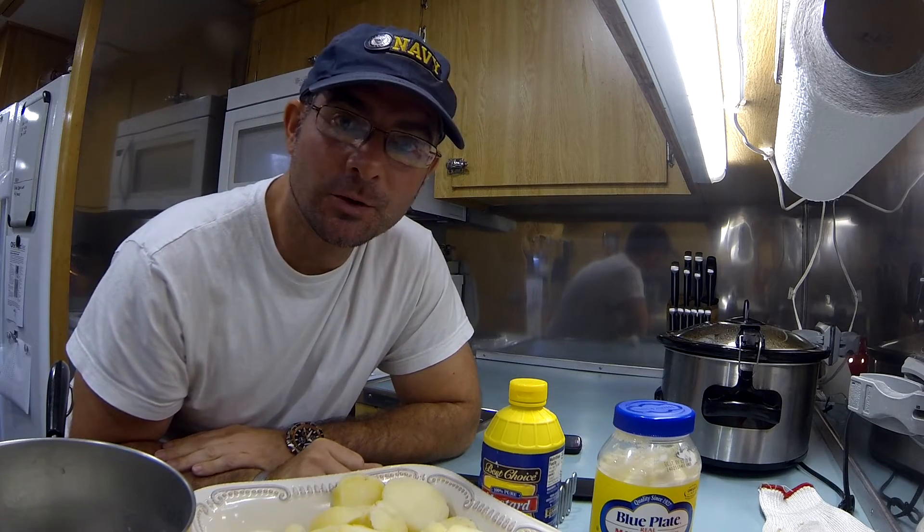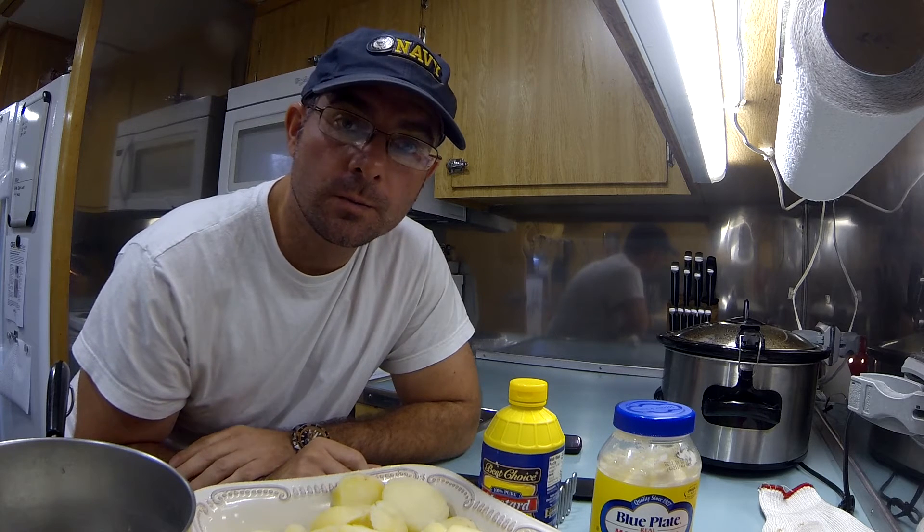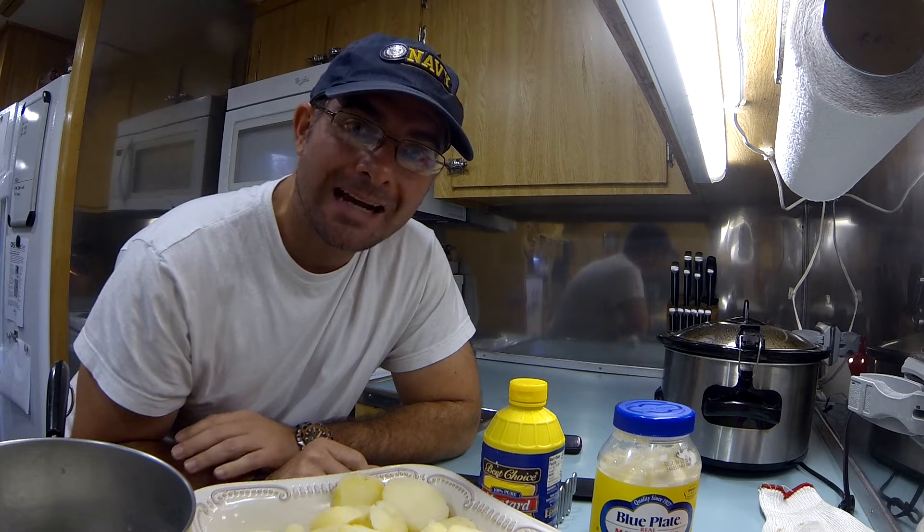Yahoy! What's up YouTube, Drinkwater back, making another little cooking video on how to make a potato salad.